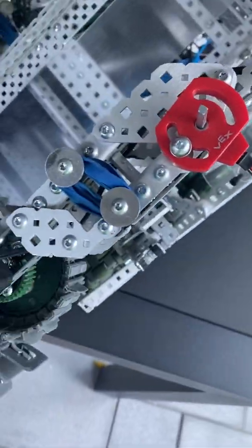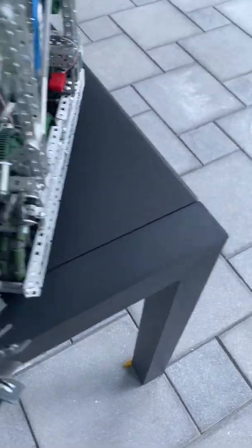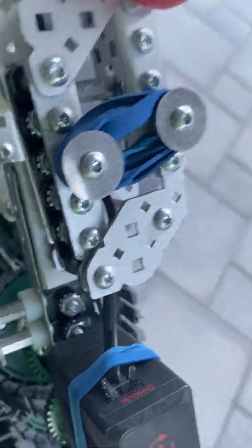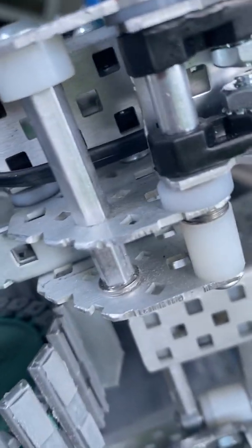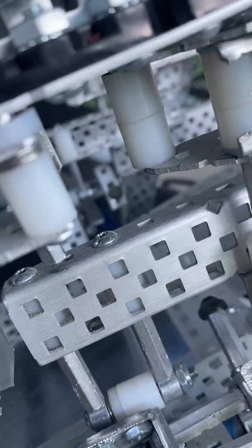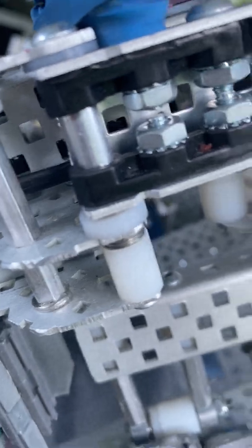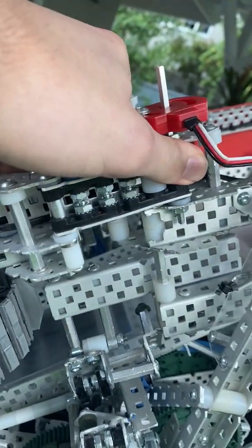Moving on to the top of the intake, we have our D-plate here and our four-bar intake, and we iterated on this part a lot. Looking inside, we used lathe standoffs instead of screw joints just for strength. We were snapping screw joints earlier in the season, so we really wanted to make sure this part would never break. We drilled out those bearings and it pivots like that.